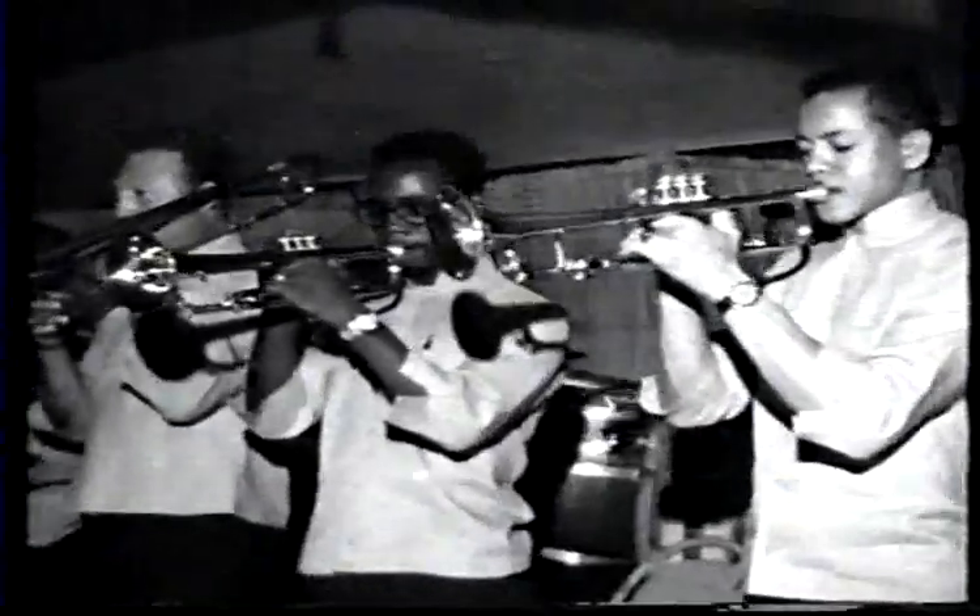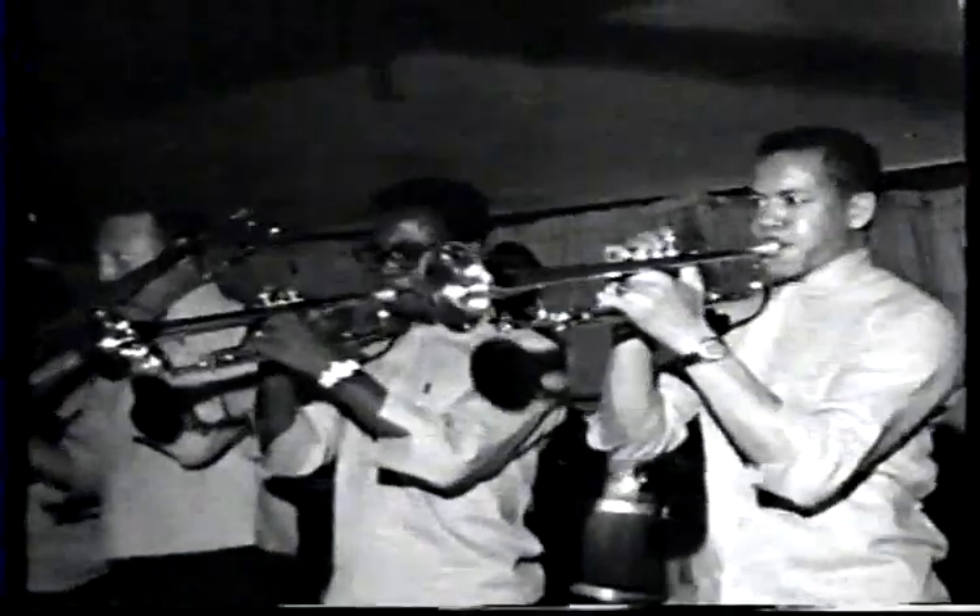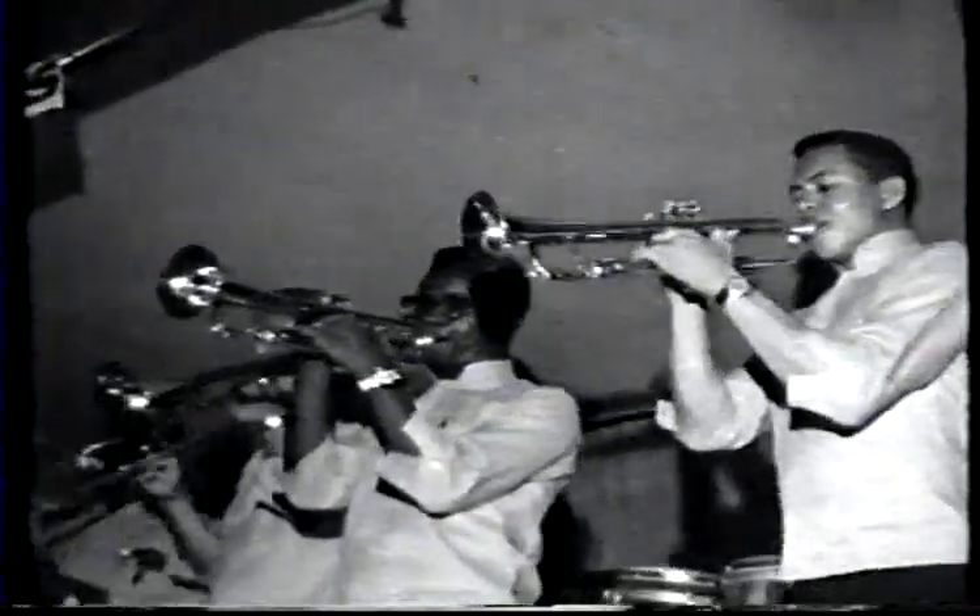Now, bow your head. Swing your arms. Shake your hips. Now, do a dip. SKA! Jamaica SKA! Do the SKA! Do the grip.